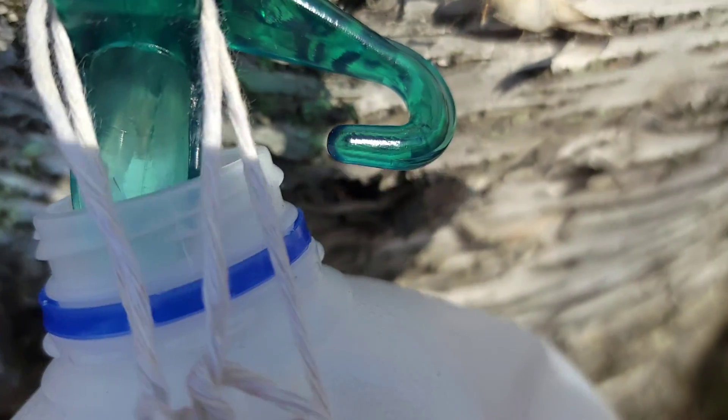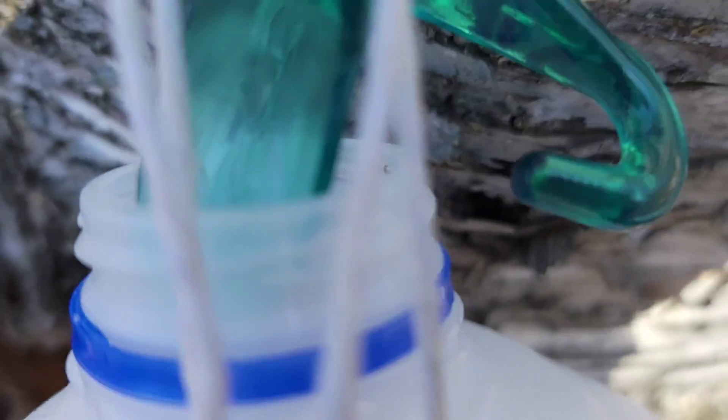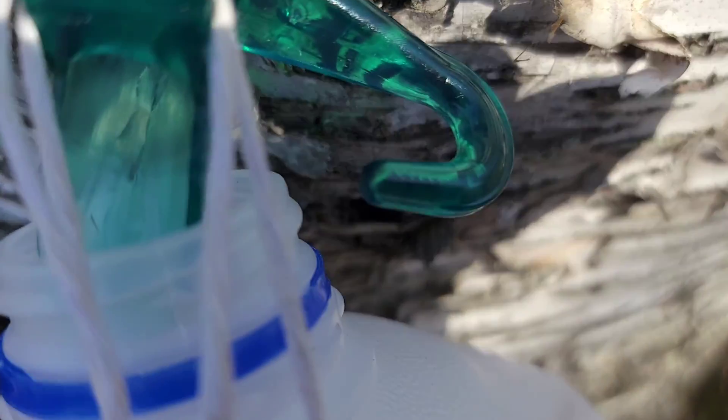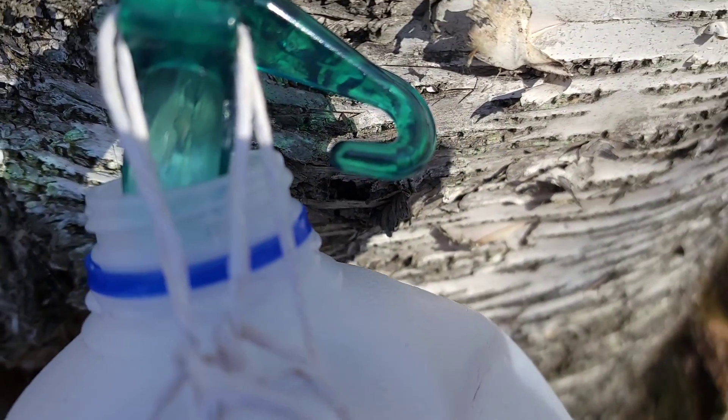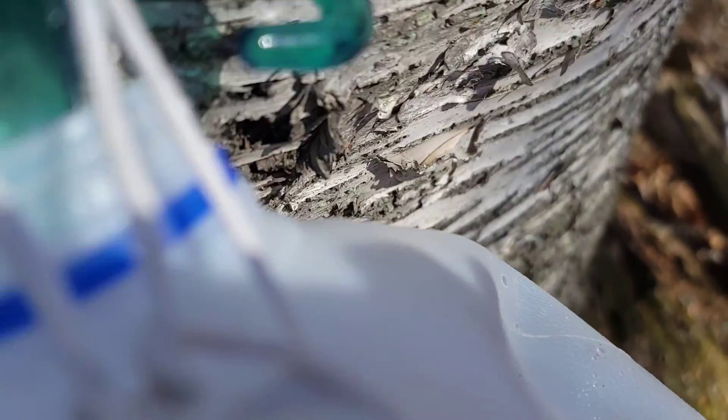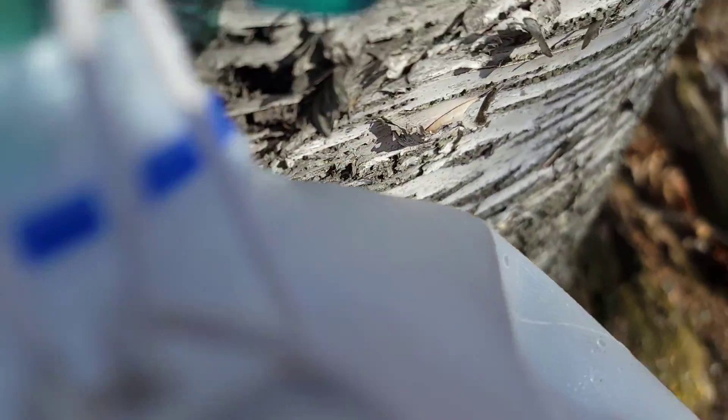As you see, I reuse my water jugs from the winter. We've got sap flowing — it's not a very heavy flow yet, but that's that flow.